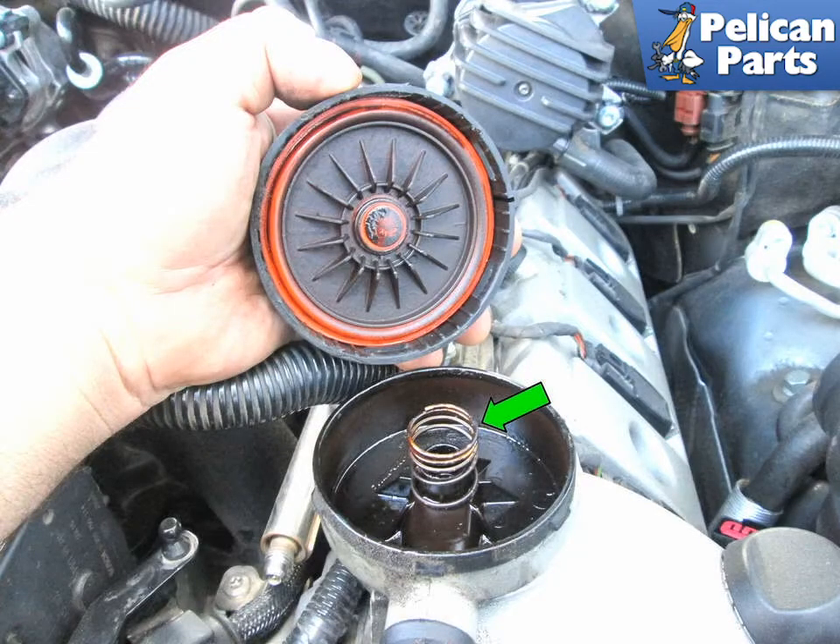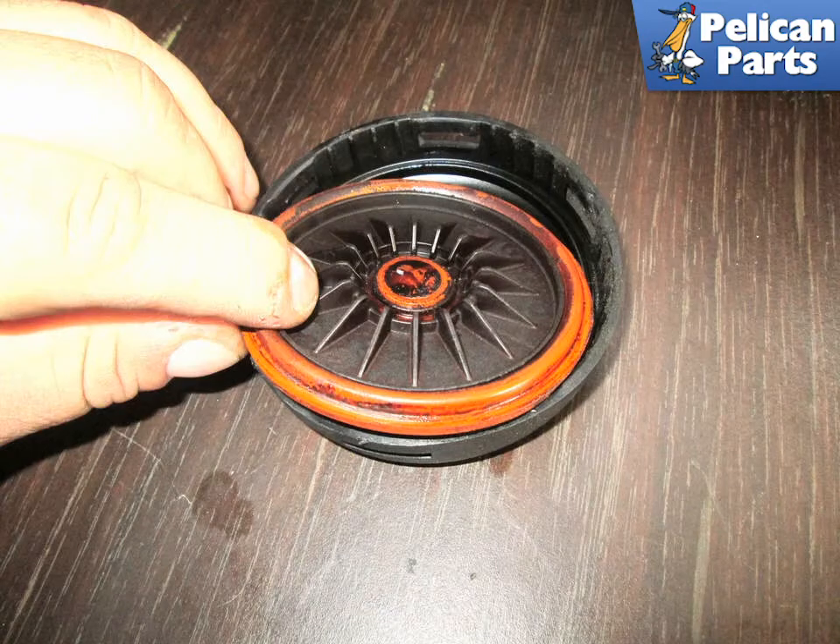With the cap removed, take note of the spring (green arrow) inside — make sure you don't lose this. Carefully pull the diaphragm out of the cap along with the support plate.